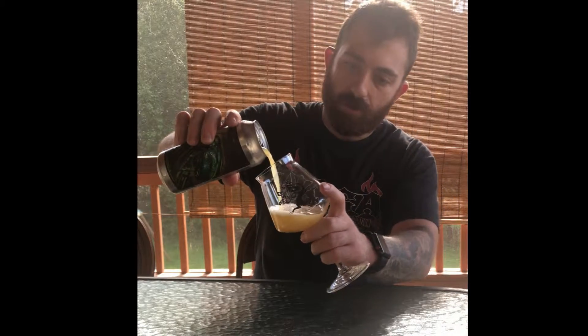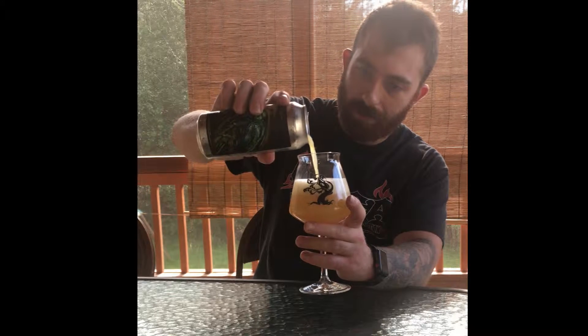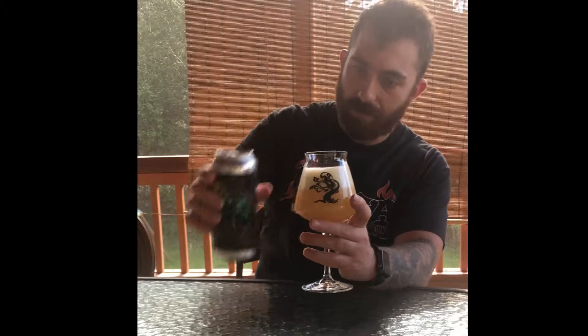Traditional Treehouse color — very hazy, very nice looking. Two finger head retention, beautiful, just perfect. Perfection.